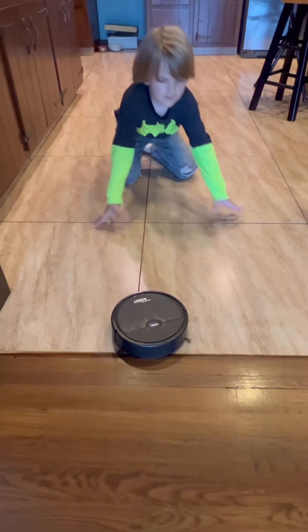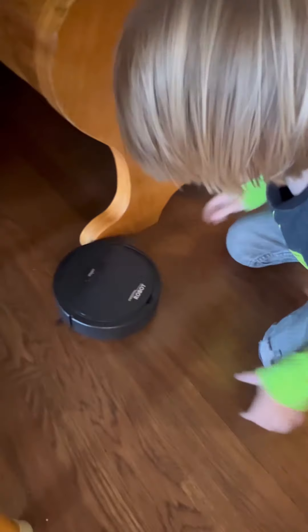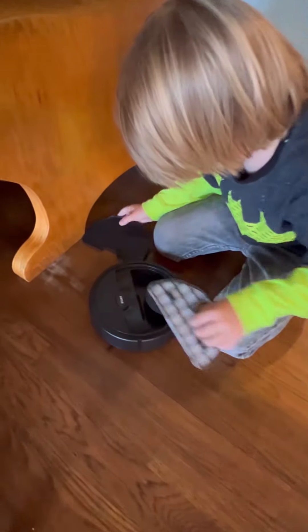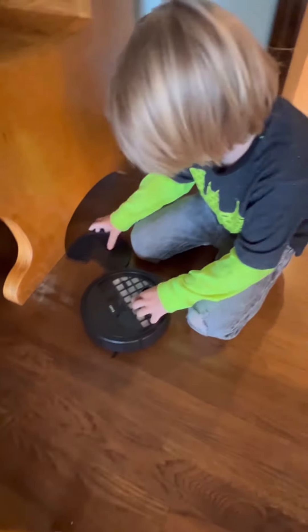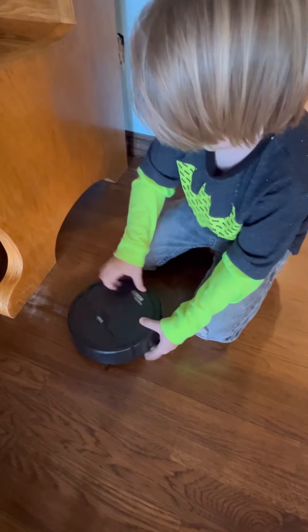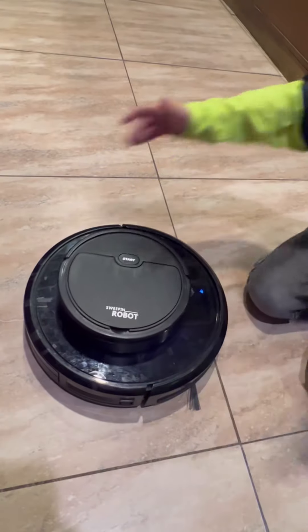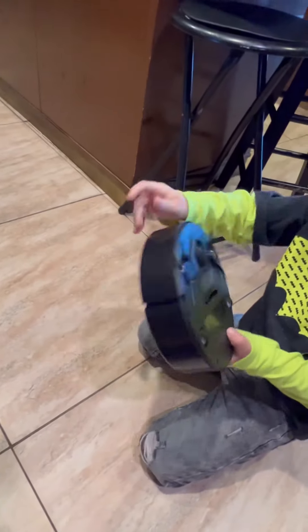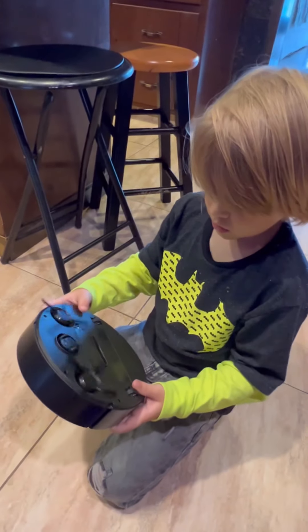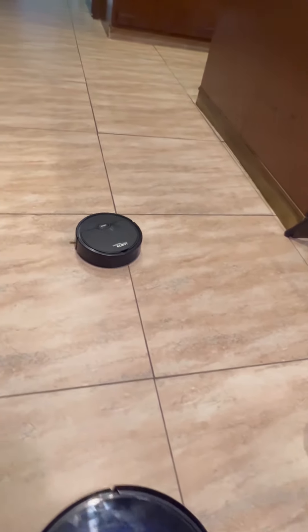I wonder how much dirt it will pick up. Oh, it's stuck. There you go. It picked up a little bit of hair. This one's really good. So it's pretty tiny compared to the other robot vacuums, and it does not have sensors. When you pick it up, it still works. Whoa! Alright, let's let it clean.